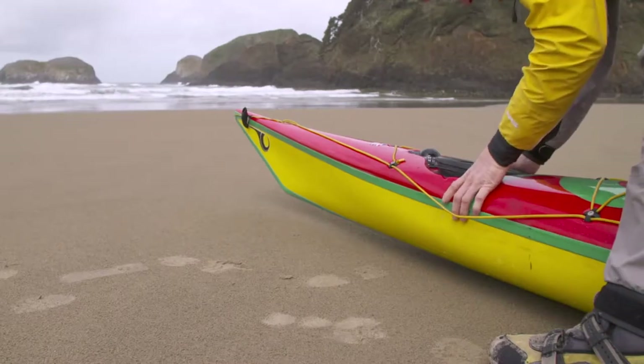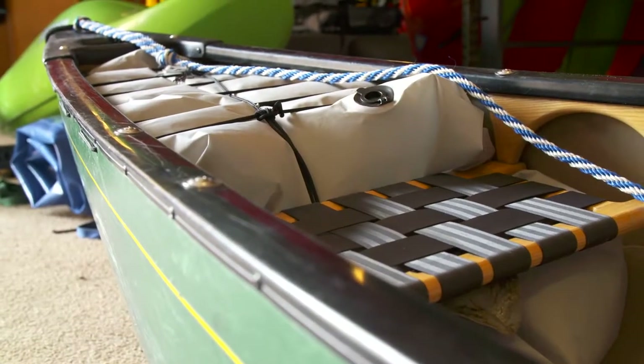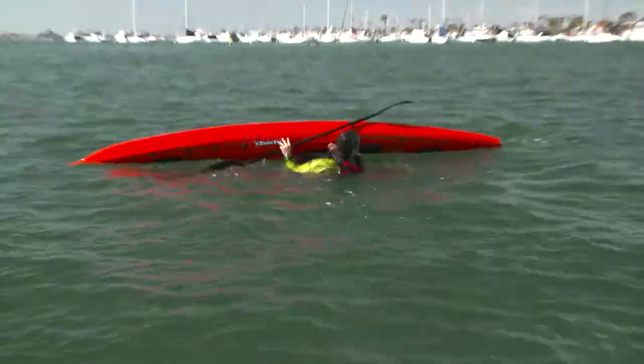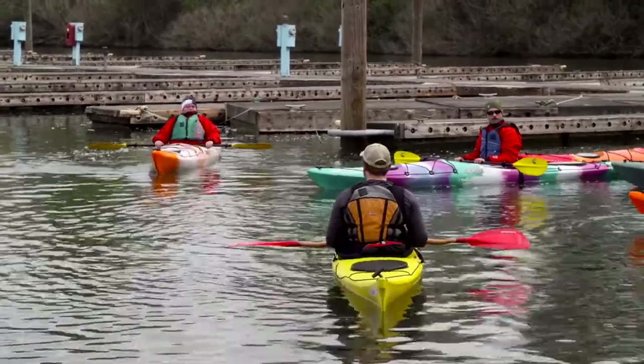Make sure that your sit-inside kayak has bulkheads — watertight compartments in the front and back — to keep it from sinking even when the cockpit fills with water. If it doesn't, get a set of inflatable airbags at your local paddling shop. These techniques are easy and fun to learn if you take a class, and if you have a sit-inside kayak, we recommend you take one. Check with your local paddling shop or go online to find instructors in your area.